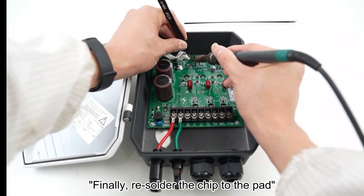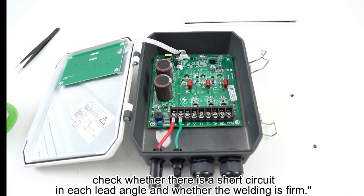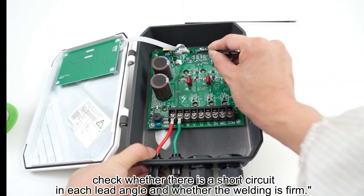Finally, solder the chip to the pad. After the welding is completed, check whether there is a short circuit in each lead angle and whether the welding is firm.